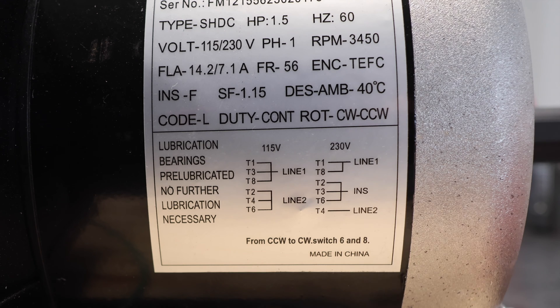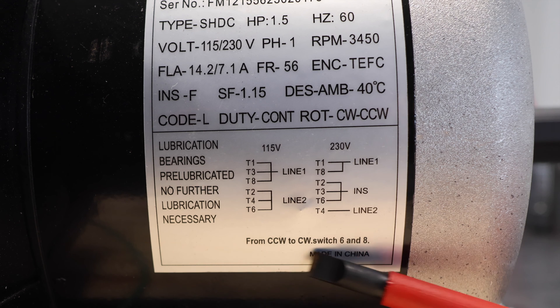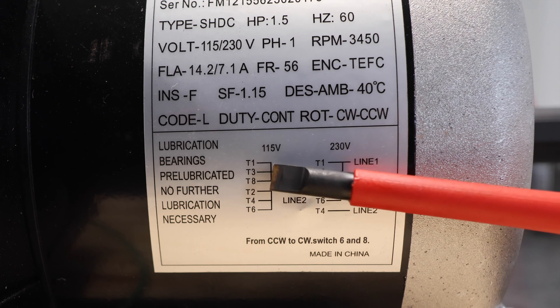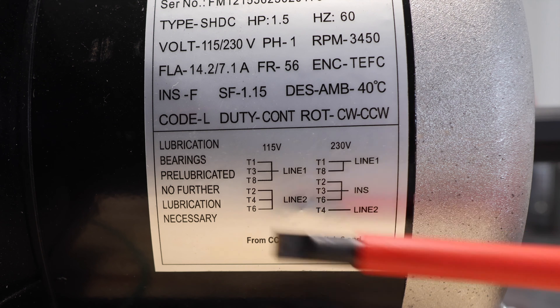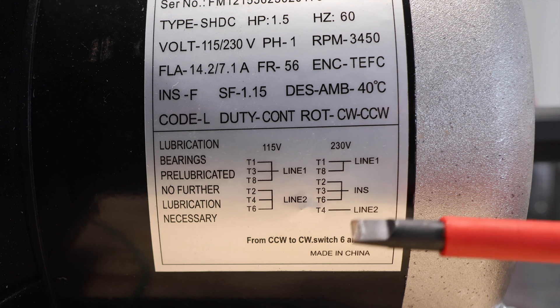Here is my wiring diagram on my motor. If your motor isn't exactly like this, that's not the end of the world because I'm trying to teach you the concept of how to wire in that drum switch. The big thing you're going to notice with all reversing motors is there is a line that says from counterclockwise to clockwise, switch six and eight. So that's really all we're going to be doing with that switch — switching T6 and T8. You can see there's a bundle with half the wires and the other half is separate, and there should be a line one and a line two coming in from your 120-volt circuit.